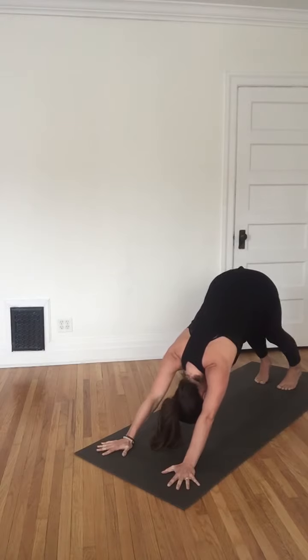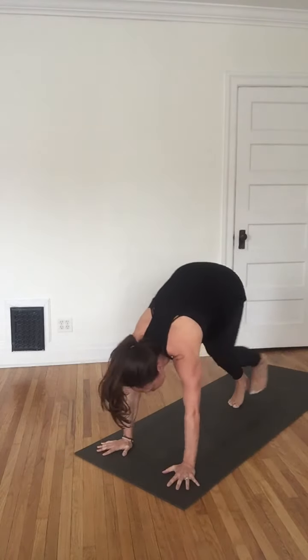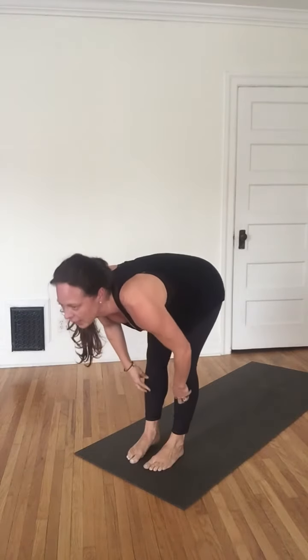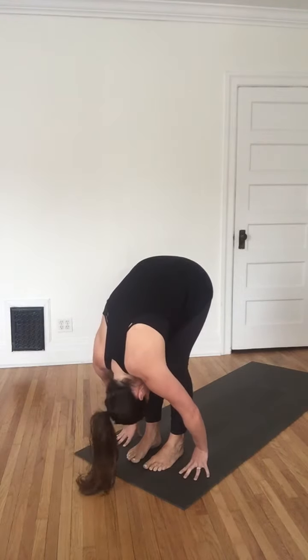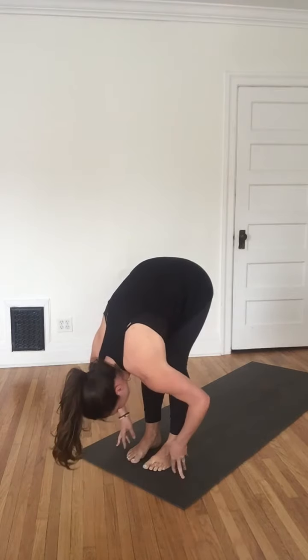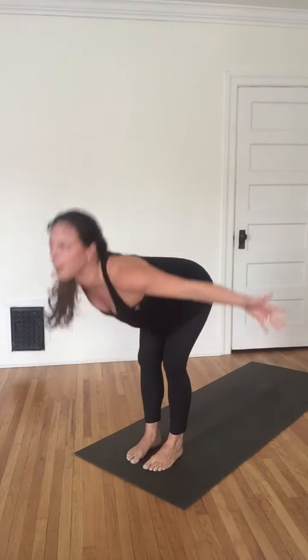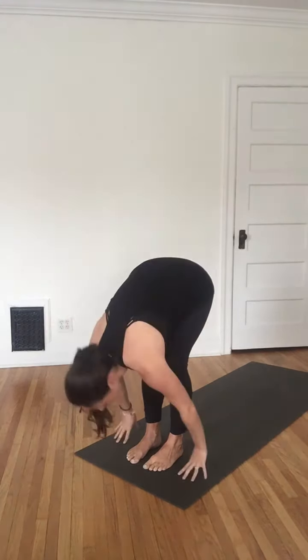From here, begin to inhale your legs forward to your hands. On the last step of that inhale, come halfway up, again into our hearts reaching forward. Then exhale, deepen into a forward fold. Leading with the heart, come back up flat back — reach and lift all the way. Then exhale, dive forward once again.